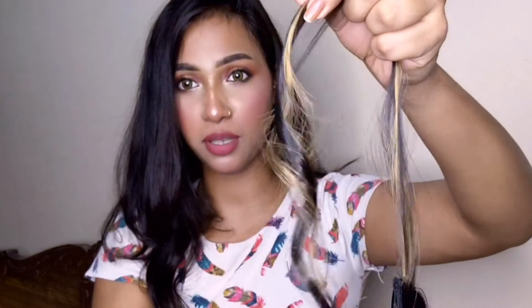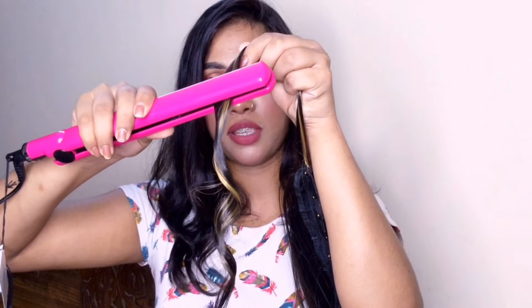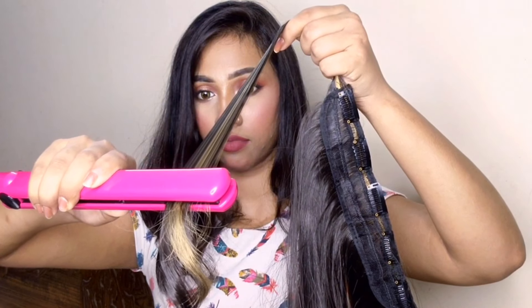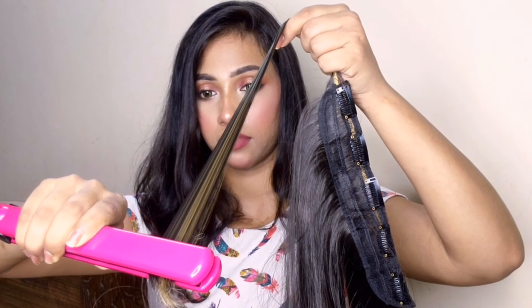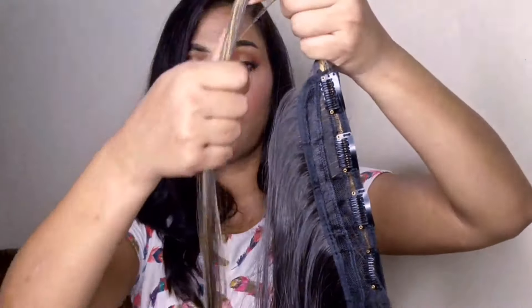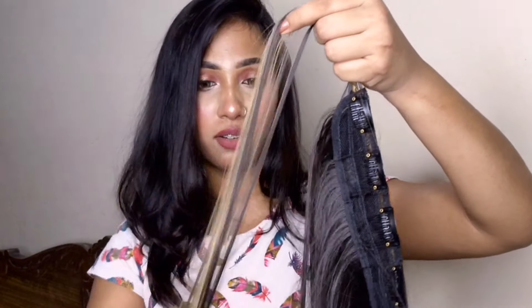Wow, that means no damage — not even 1% damage! So these are good extensions. The curls look very nice. Now let's see if it will straighten back — and I take the straightener again with a lot of heat. I didn't know the straightener had so much heat, but it's pretty straight again. So it has passed the heat test!